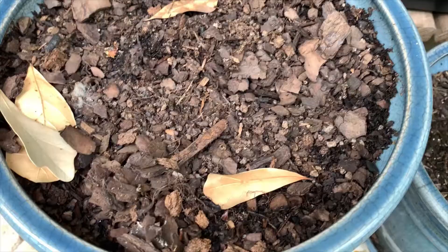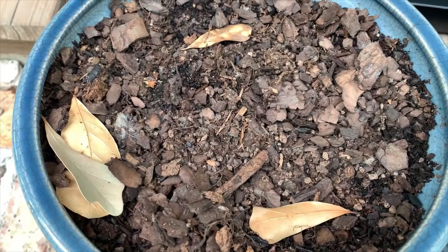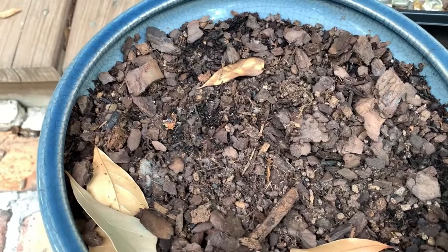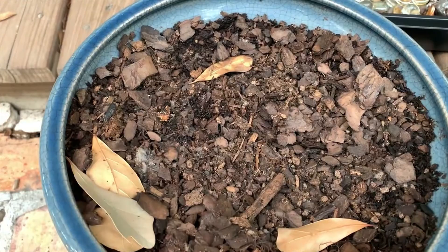It has been two weeks since we put that bare root echinacea into this pot and gave it some water, and I see no growth at all. I would not recommend buying that box of bare root that we got from that discount store - they just don't seem to be viable plants.